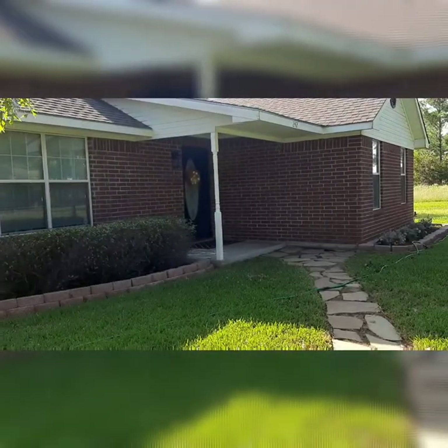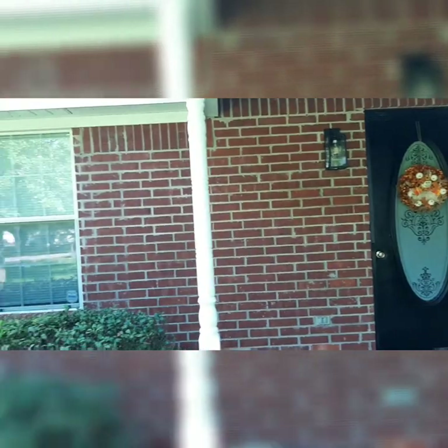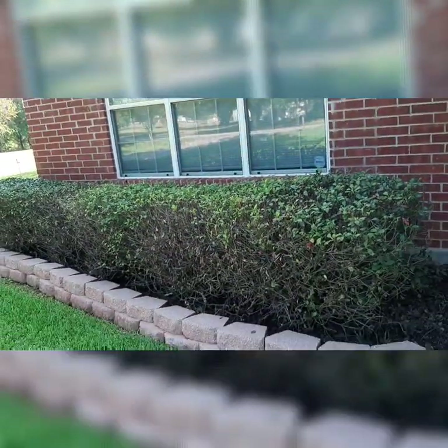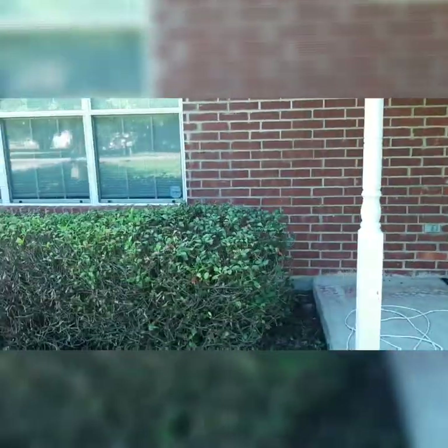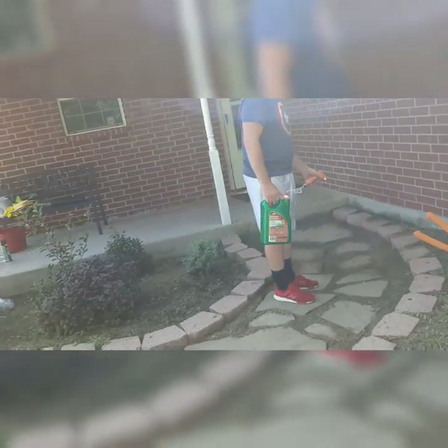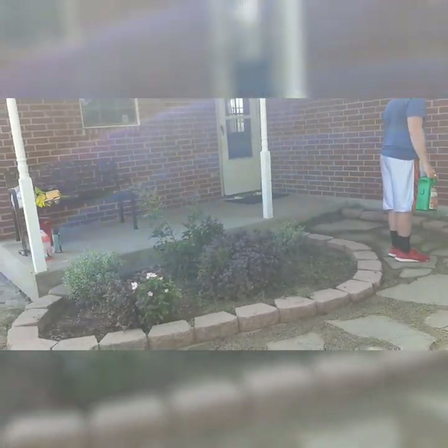I wanted to take you guys on another quick before shot — I already painted that door black and changed the light fixture out. You can see that this green door is still up on this one, and my husband is just spraying down some weed killer.